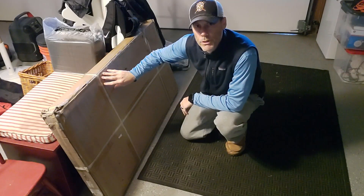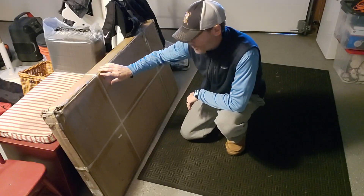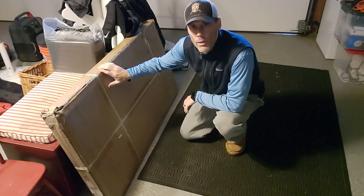Hey, Adam here with a simple and fast review of the ModCart brand garage storage shelving units. We're gonna open them up, put them together, show you what they look like with some stuff on them, and let you know whether or not they're worth buying.